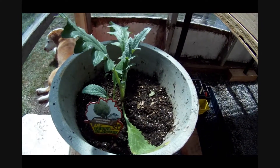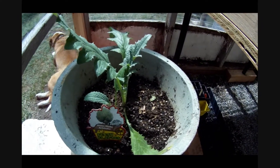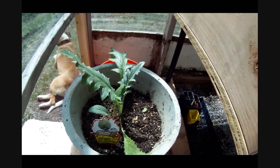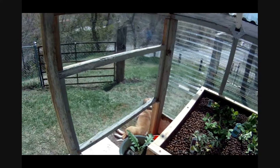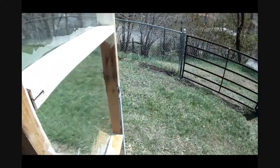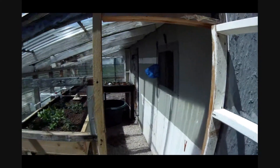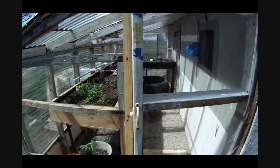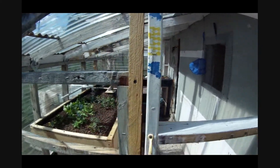We put an artichoke down here in the dirt. I think they fruit every other year so we're going to see what that does — I didn't know we could grow them here. And finally got my wall in, got this all enclosed with a door. Just used some recycled wood.